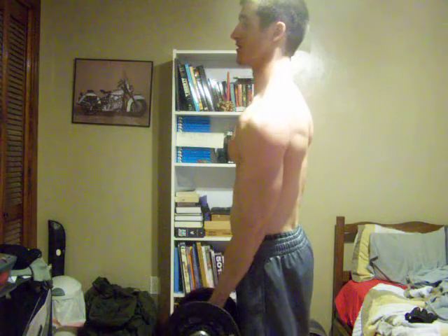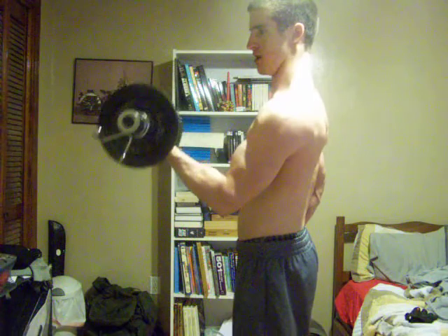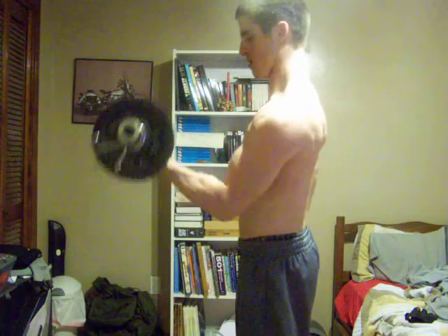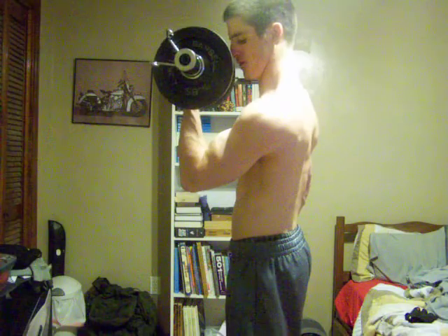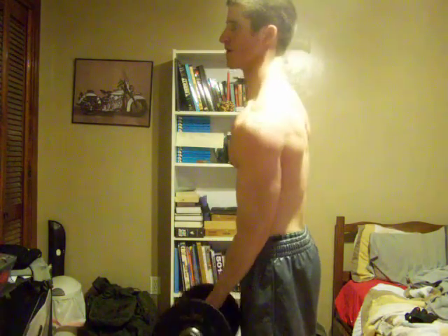Now, I can do 40 pounds, but it is quite difficult. What about five? I can really feel a good pumping.